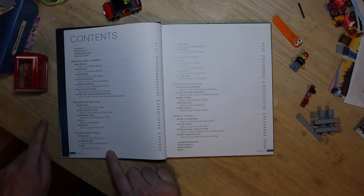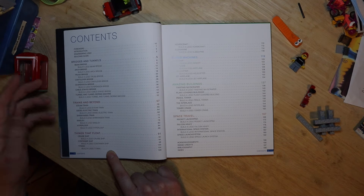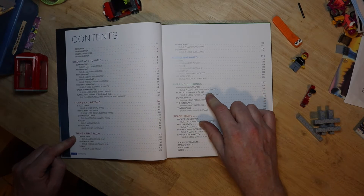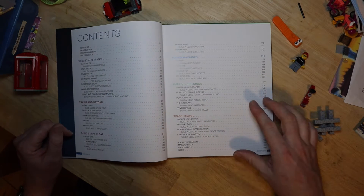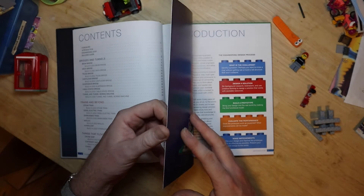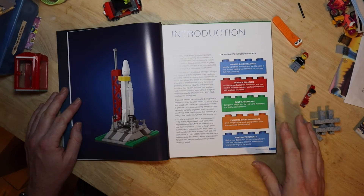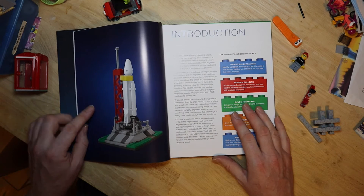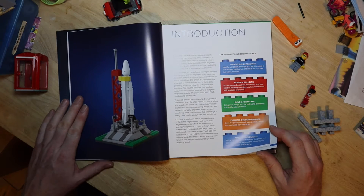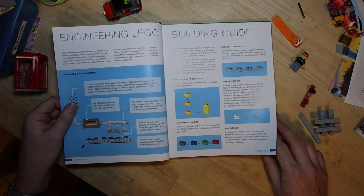Going through, it's broken down into useful sections so you can build chunks of things to put together — bridges and tunnels, trains and beyond, boats, planes, amazing buildings. Then space travel, going into space. As always with Nostarch Press, beautifully laid out. Here we are with the Falcon Heavy rocket, which incidentally launched for the first time in three years this week — very exciting.